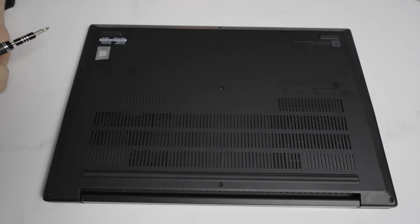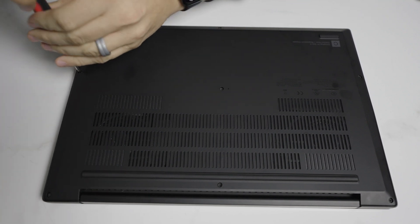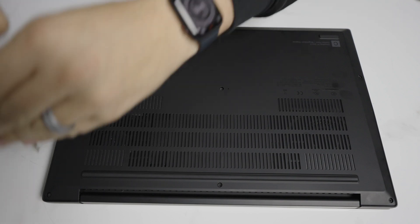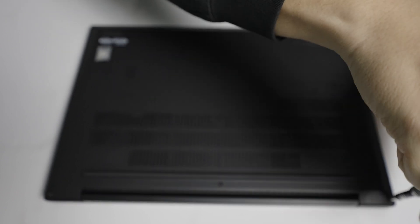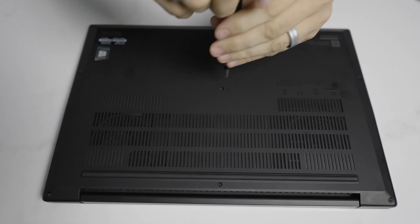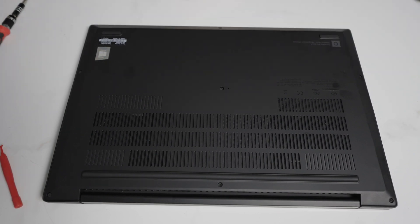Starting off, this machine has seven regular Phillips screws — two on each side and three in the middle. Standard removal process here.